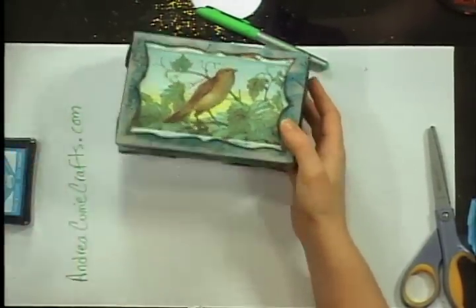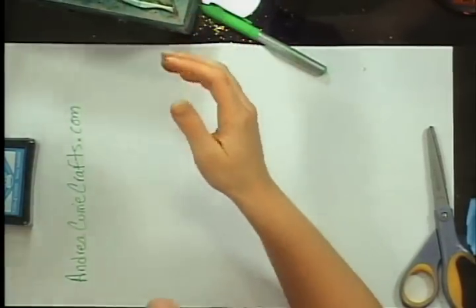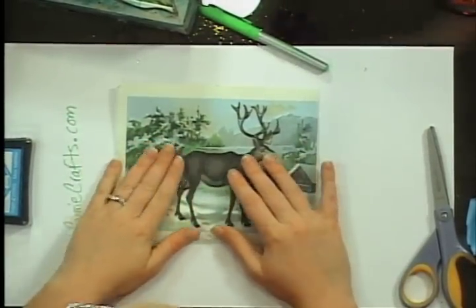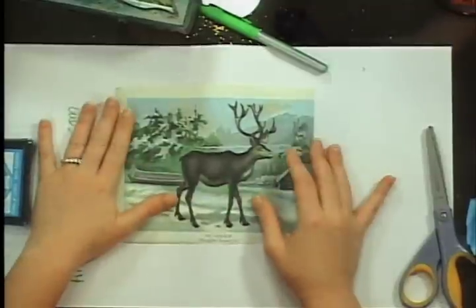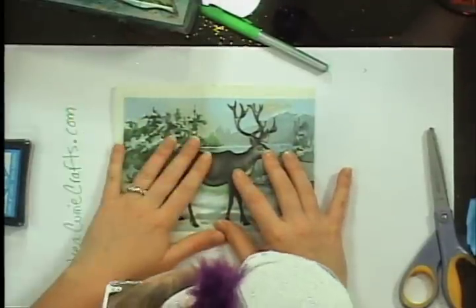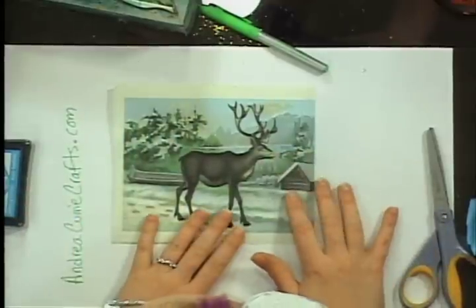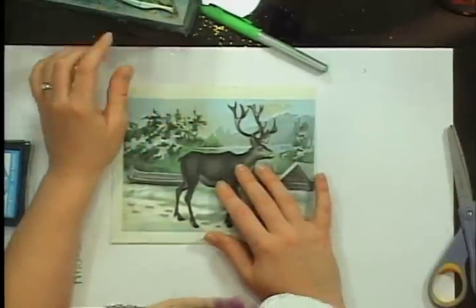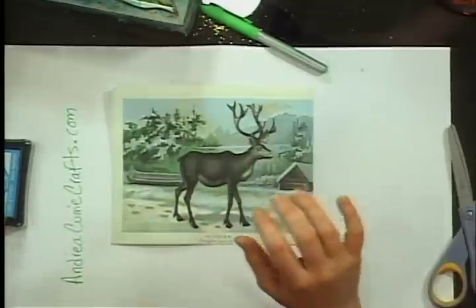So this is the finished project. What you're gonna need are your graphics from graphicsfairy.blogspot.com — you can go there and find all kinds of vintage projects. She does backgrounds, she does all kinds of awesome things. I always recommend going there for any sort of vintage-inspired projects because she just does wonderful things.